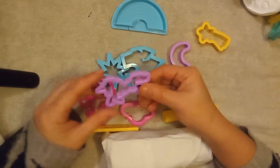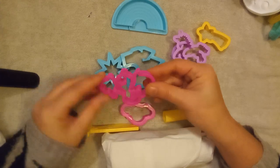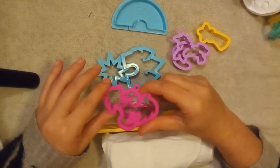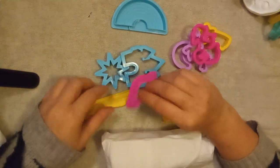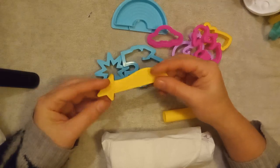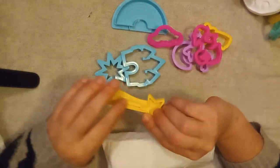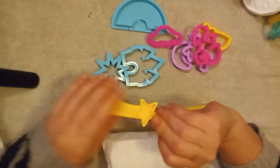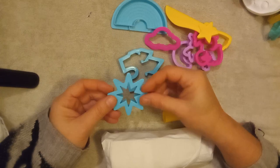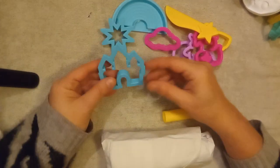We have the purple unicorn, and we have a pink dragon cutout that we can use, then a pink cloud. This looks like a little knife you can cut your Play-Doh with, but it also has a little star right here that you can make — this bright bright turquoise star.